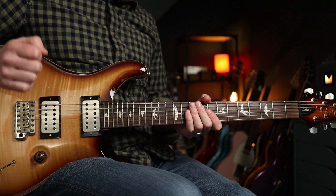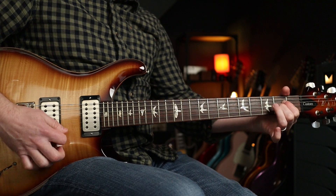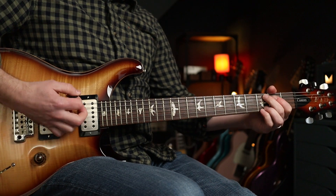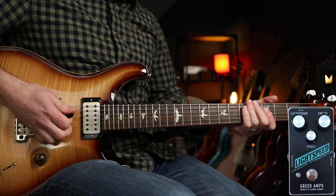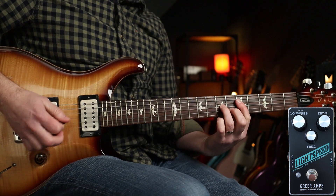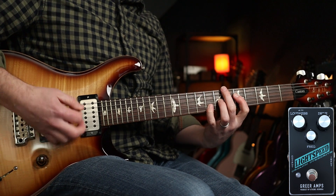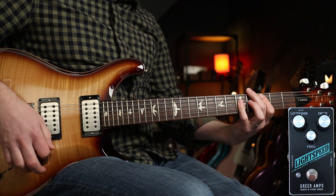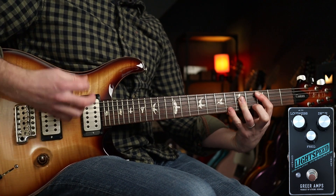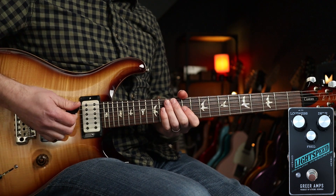Last couple of examples with this bad boy — these are high-gain pickups too. That's my clean tone; it's a vast difference across the range of guitars in the gain you get. But with the Lightspeed on these settings, it's really nice for Jane's Addiction — Been Caught Stealing, all that good stuff. And again I'm going to boost it with the Unobtainium and do a little bit of noodling on the solo to play you out. Hope you enjoyed this one, see you again soon.